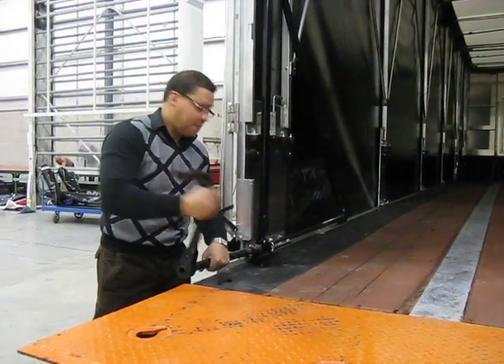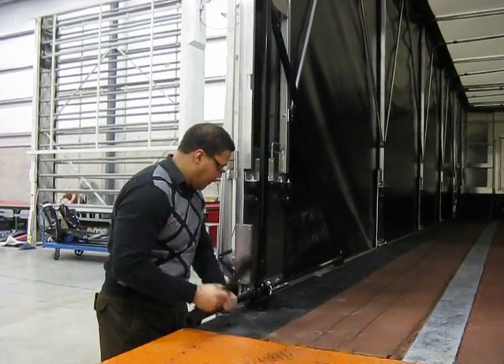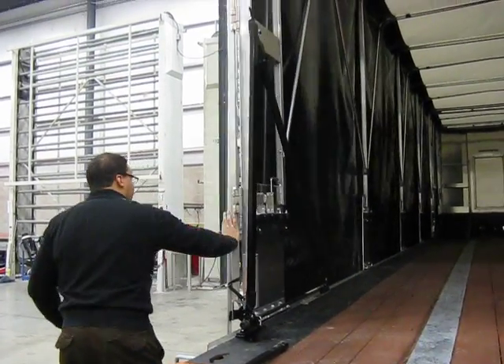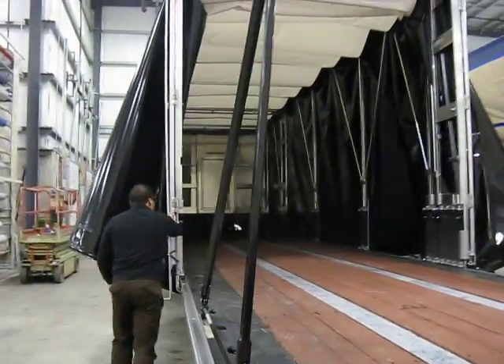We're going to turn the crank here to get our winding brace loose. We're just going to reach in, give it a little jump there, detach the winding brace, and push the whole system to the forward.